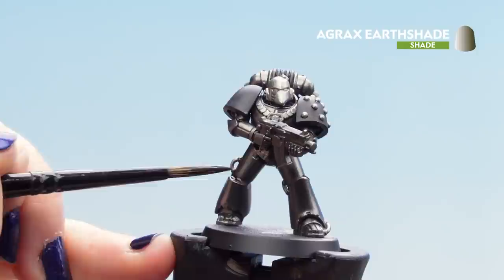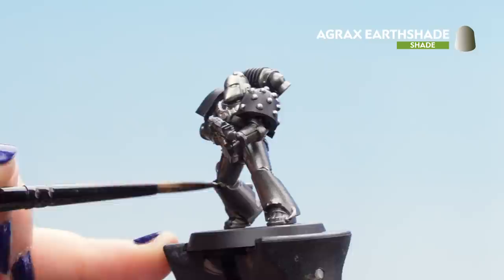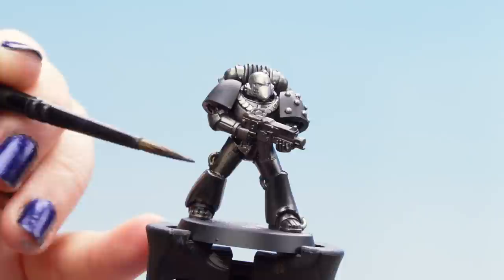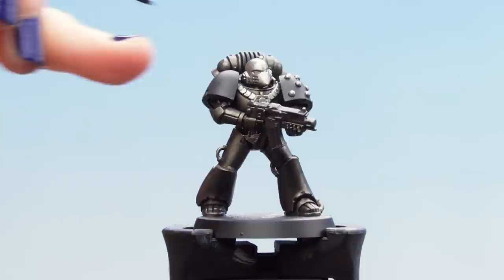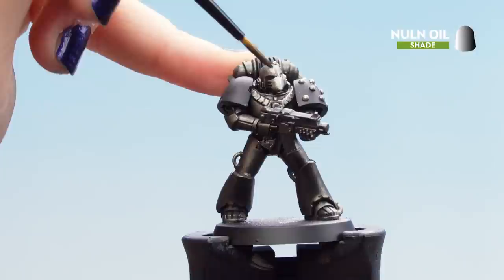We're going to make sure it goes into the recess areas around the kneecaps and any joints, but we don't want it to pool as it will go a little bit streaky. If it does start to pool, don't worry — you can slowly move it around while it's still wet. Now that the Agrax Earthshade is dry we can move on to the Nun Oil, applying it all over the silver details and also into the recesses of the armour to give it a little bit more depth.